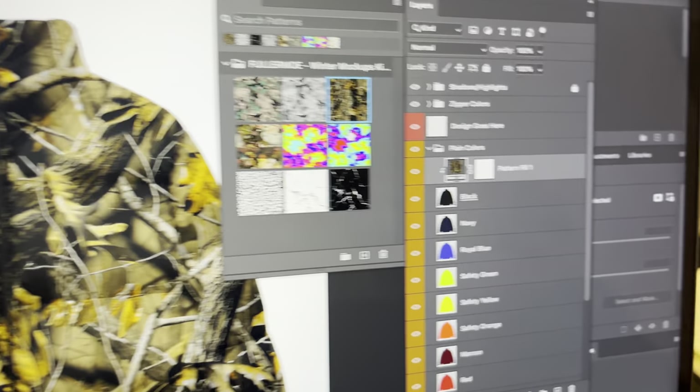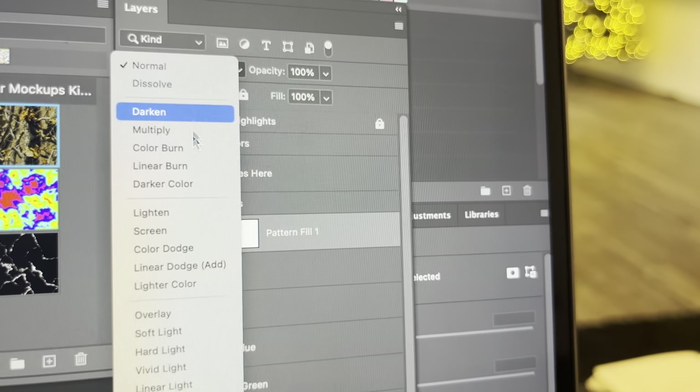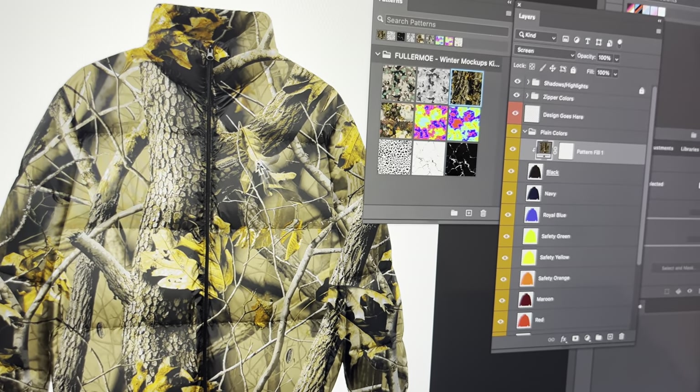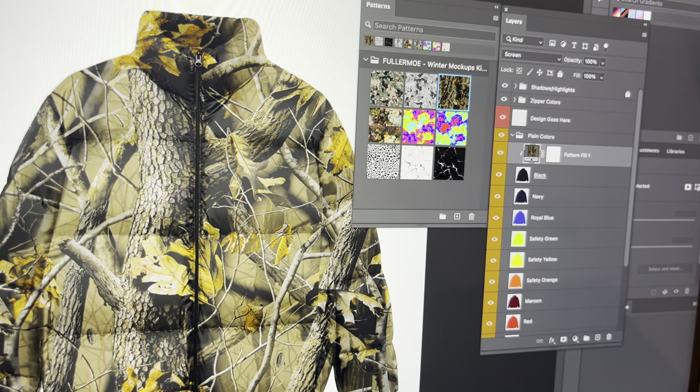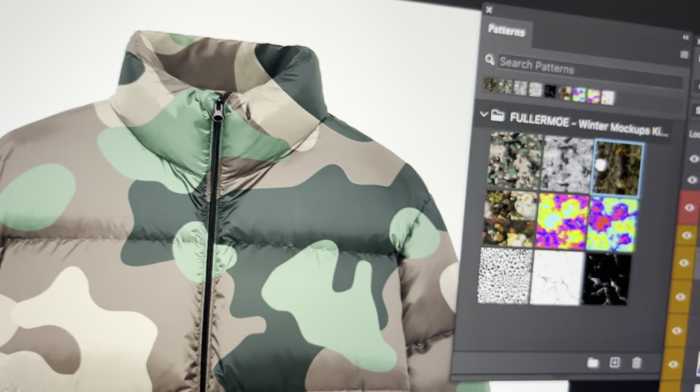If you want to make it look more realistic, you can go up to your blend mode and change it to Screen. That'll knock out any of the black that's in the pattern and it'll just look that much more realistic, so you can really see the shadows and highlights and everything.